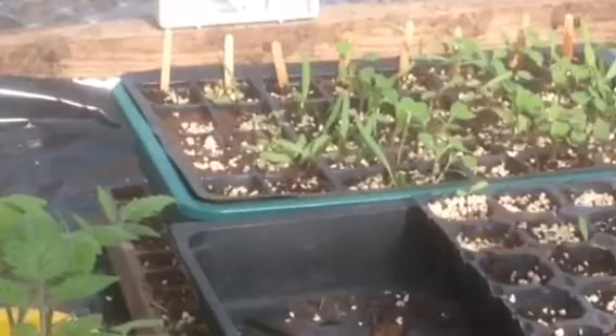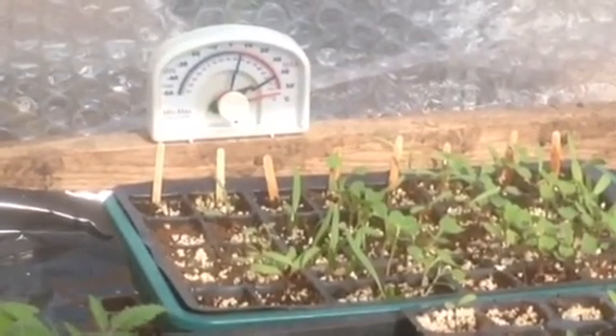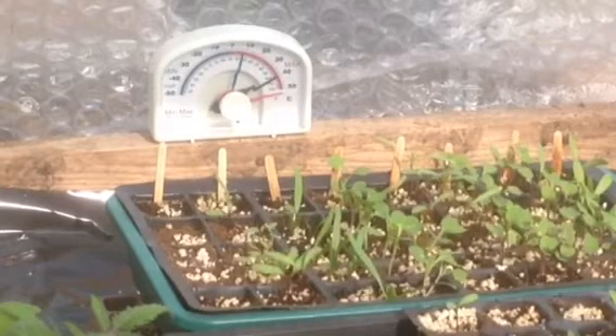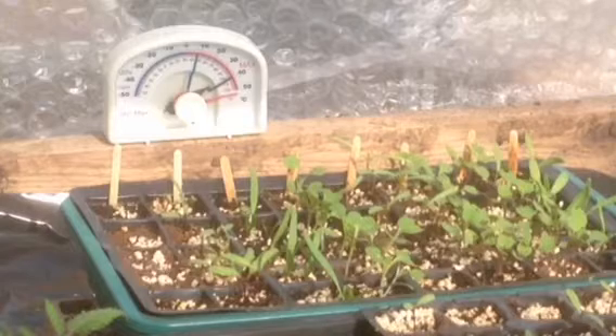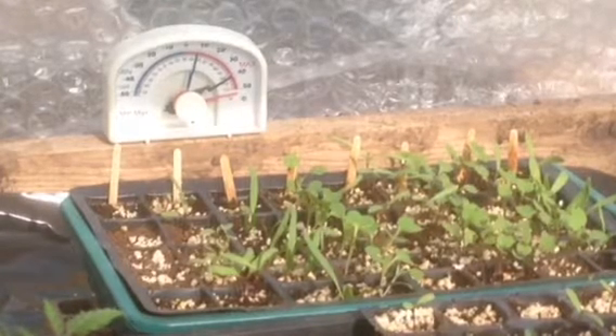I'm pretty confident we'll have something, whether they'll be ripe and red I do not know. There's some more seed that I've sown two weeks ago. You can see the temperatures in the glasshouse — it does get pretty warm, and it's important to be opening and ventilating. We've had nice success with cosmos seeds, and there's more beetroot seeds.